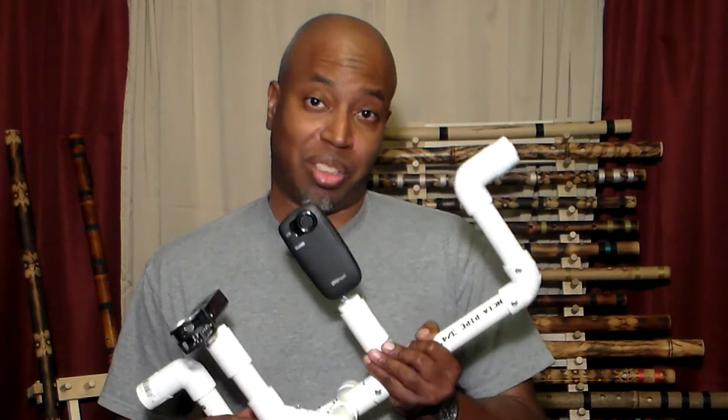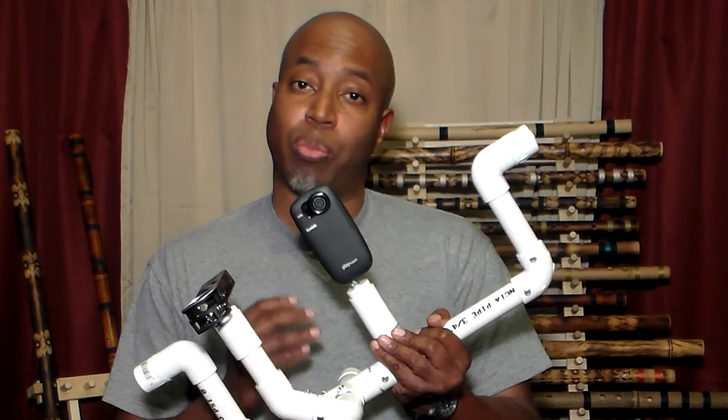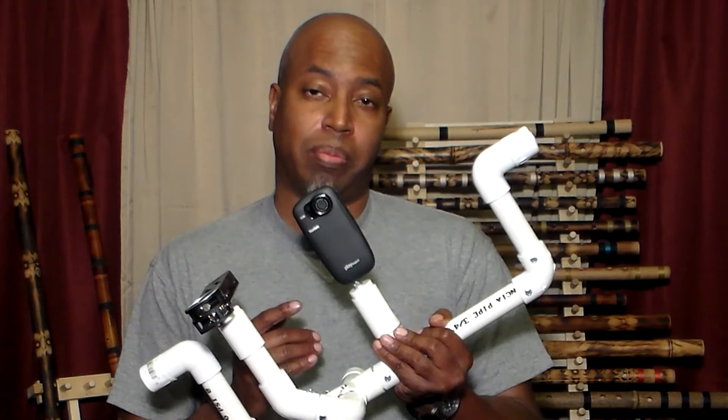Ok, let's test it. I'm going to be using my Kodak PlaySport ZX5 recording in full HD. Let's get to it.